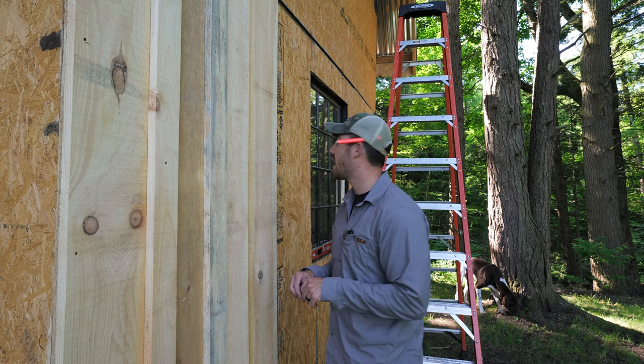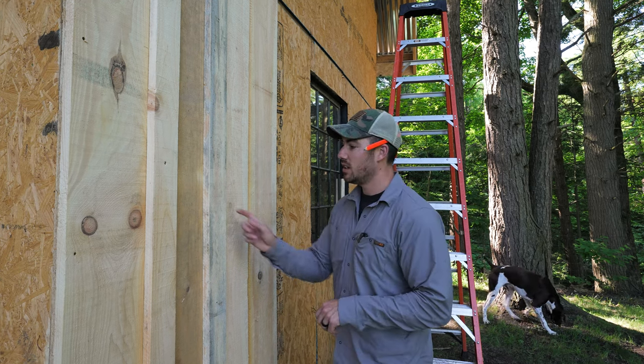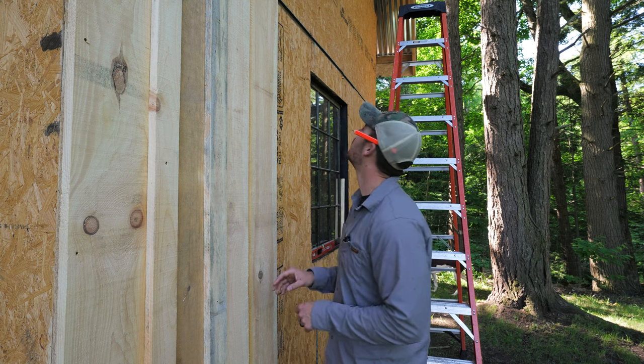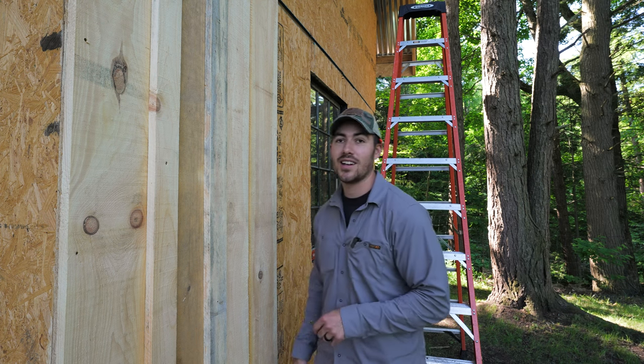I've got a nice little trim package I've been using — just the 1x4 with a sill — and it looks pretty sharp. We've got a lot of this to put up, so let's work our way across and we'll meet you at the window.